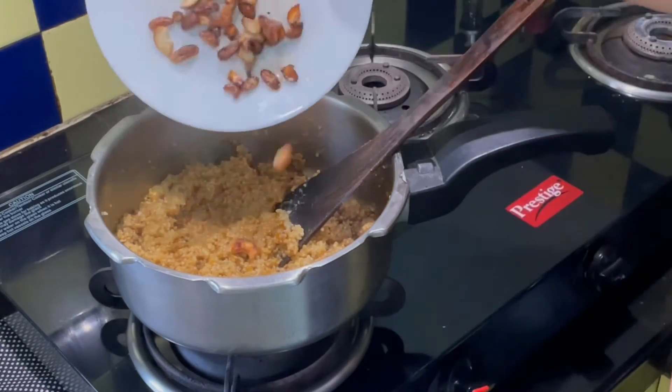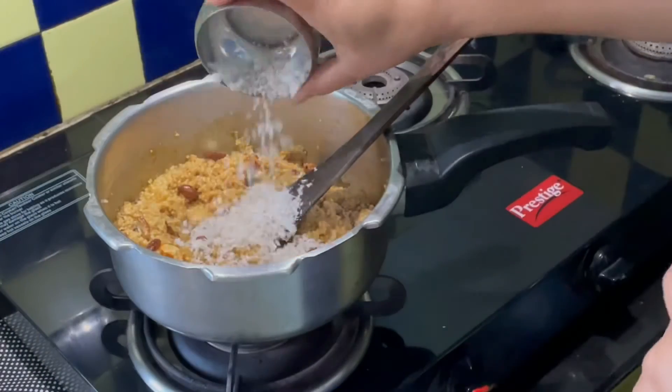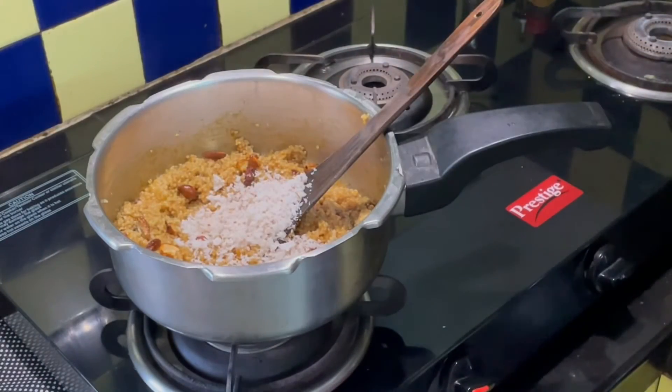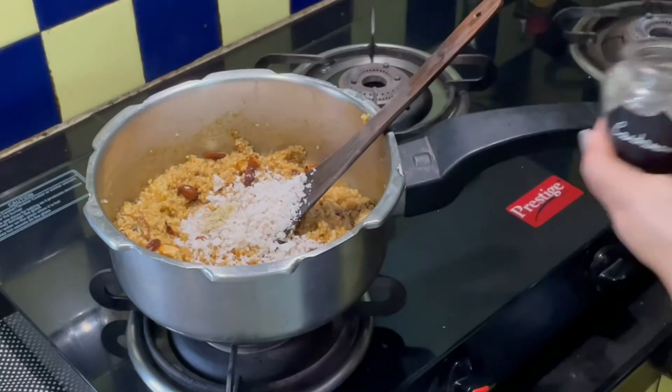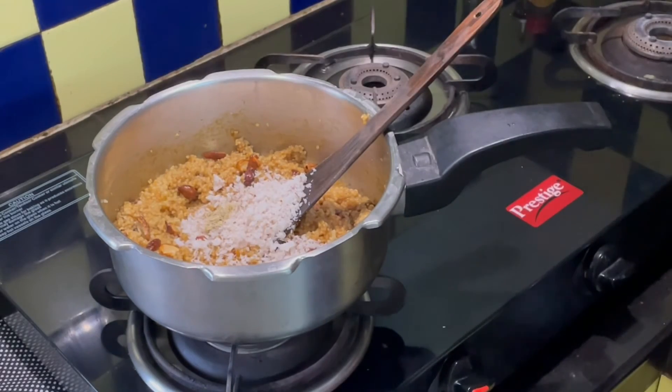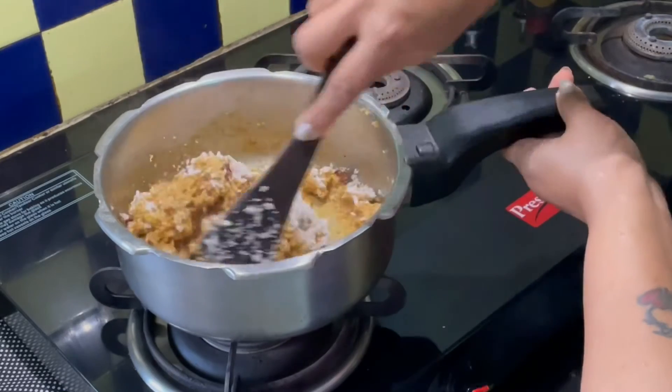Now add in the cashews and the kishmish, grated coconut, and cardamom powder — about one fourth of a teaspoon. Blend and mix everything well.